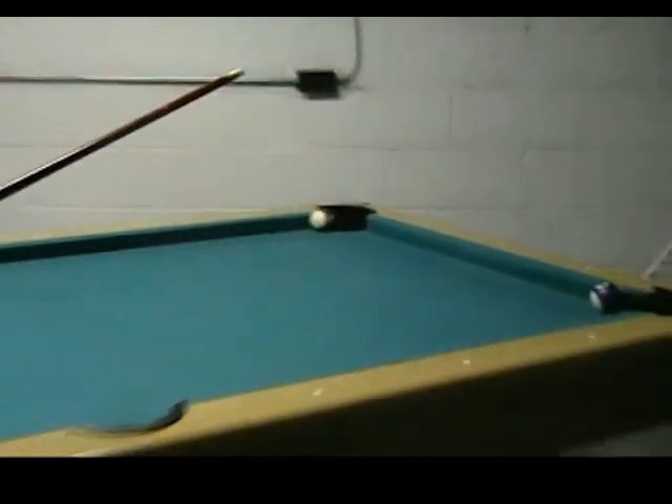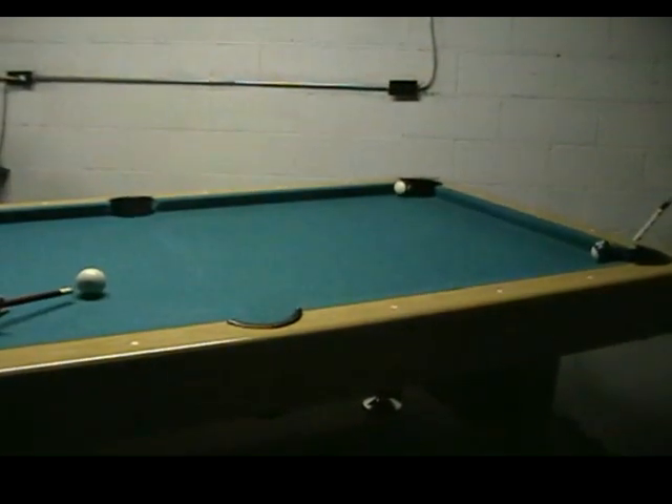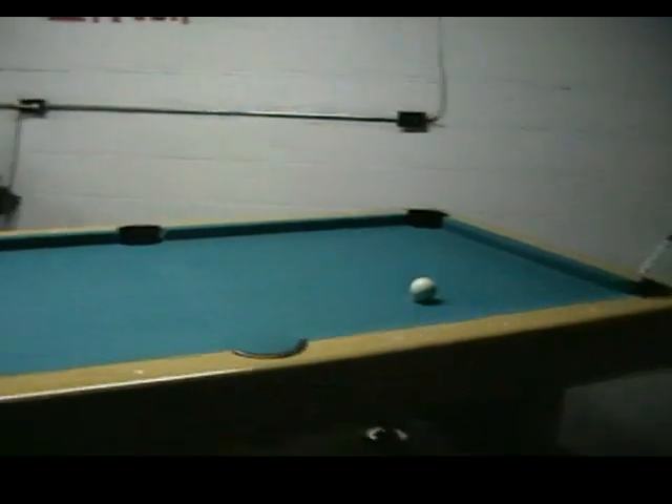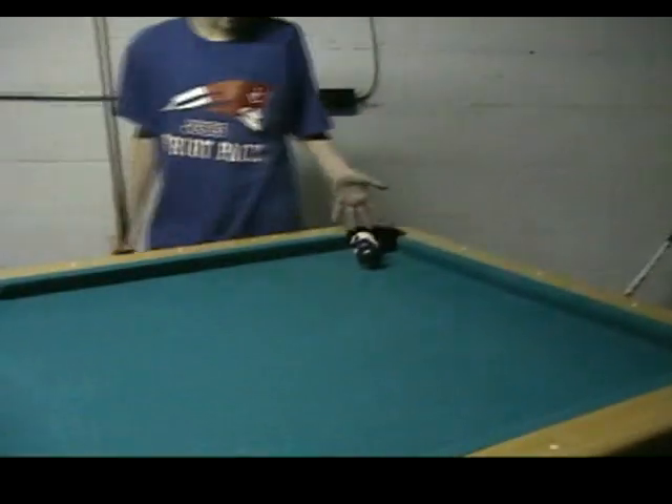Hit the 15 and also hit the 12 in. Cue ball into the corner — it's going to jump over the 1-3, come down, and the 15's got to go in.